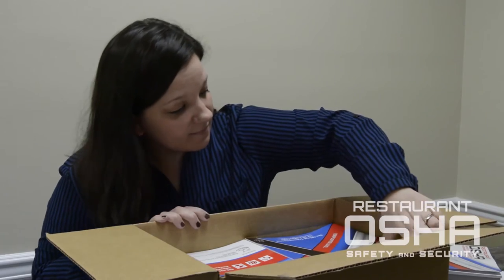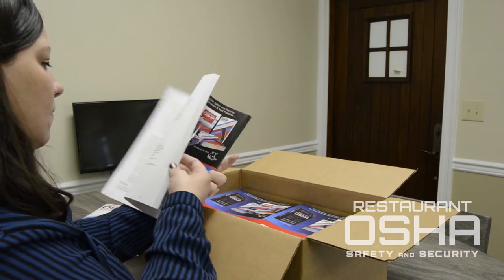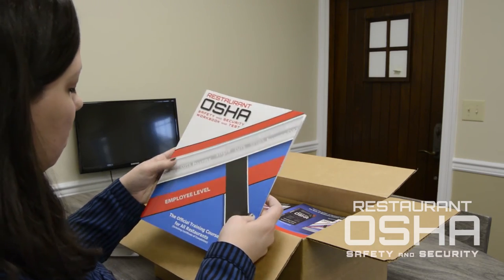Finally, you'll get 30 copies of the Employee Level Workbook. You can use these 60 workbooks to teach your first classes, or you can send them out to potential customers as marketing materials. That's entirely up to you.